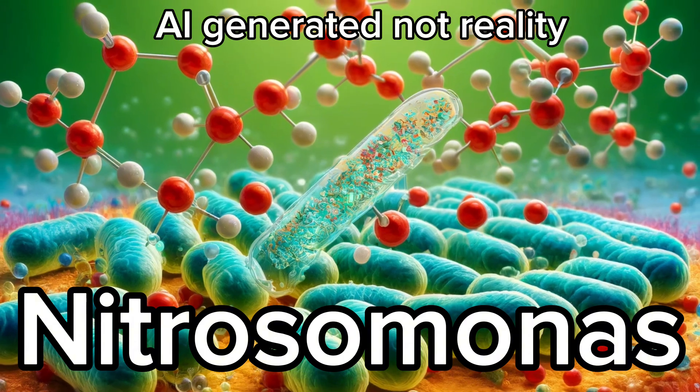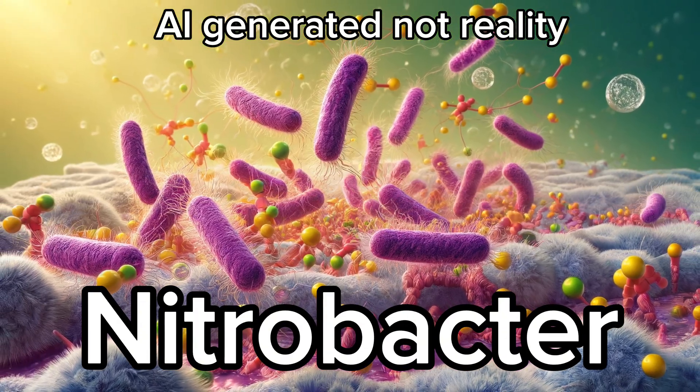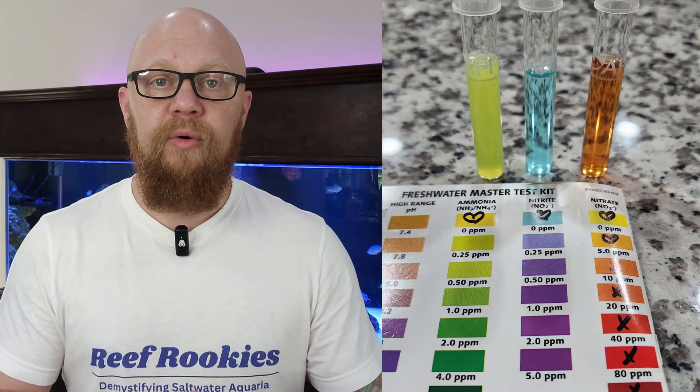There are basically two stages of the nitrogen cycle. There is a specific bacteria that's going to convert any ammonia in the tank into nitrites, and then a different bacteria that's going to convert those nitrites into nitrates. The goal is to get to the point where those bacteria are in sufficient population, where the nitrites and the ammonia are at zero, and you still have some nitrates left over in the end.